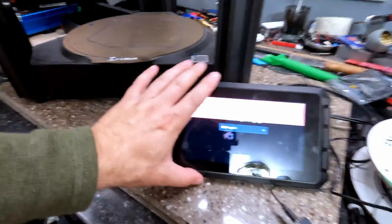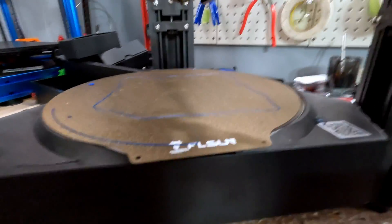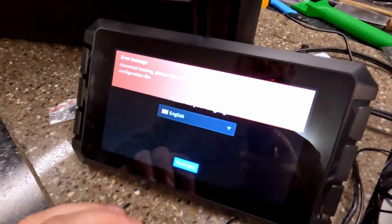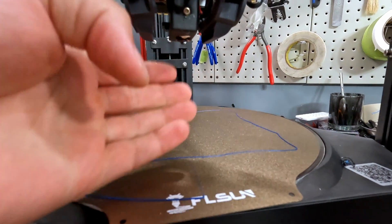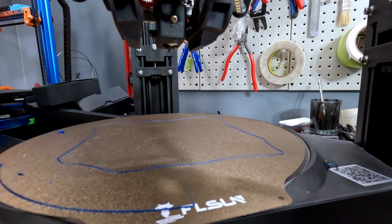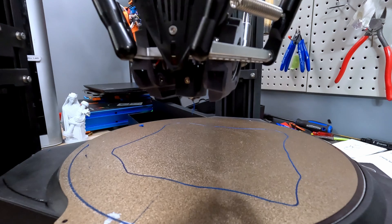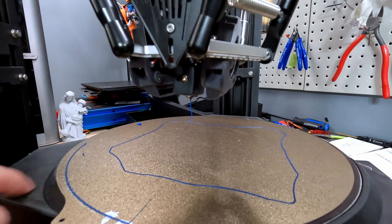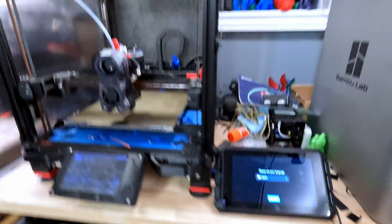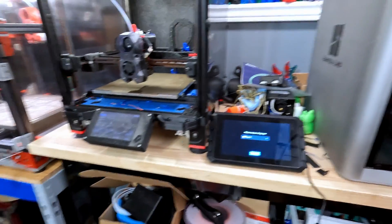This is my FLSun V400 — it actually comes with a similar setup, a touchscreen running Klipper. As soon as I turn the printer on, I get an error: 'Abnormal heating, please turn off the printer power immediately, check configuration file.' And yes, it is heating up — filament is starting to come out. This thing also powers up without a printer config set up, which is not good. Just for more data, I plugged it into my Voron running a Fysetc Spider controller board, and again — nothing, no heat.